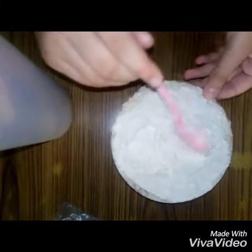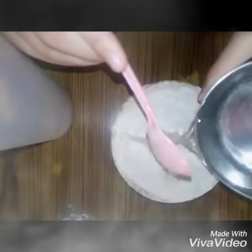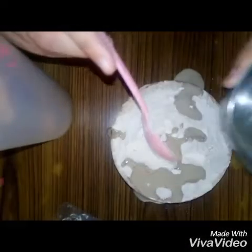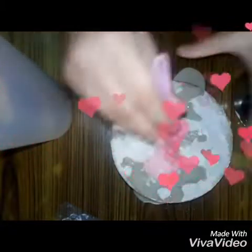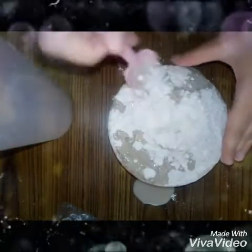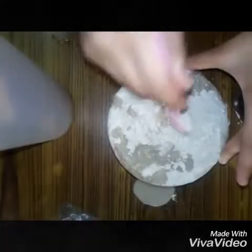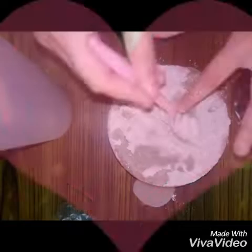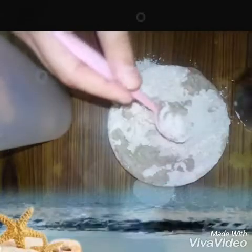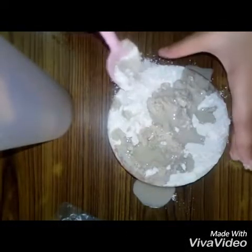Firstly, take some plaster and take water. Put some water inside the plaster and mix it well. Just keep mixing — put water in the plaster and mix it well. I am putting some water and then mixing it.